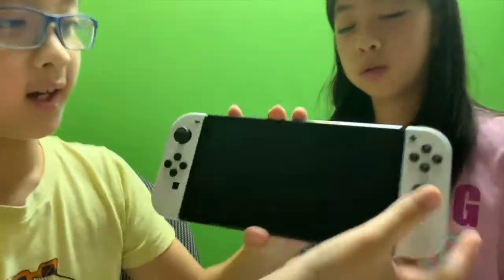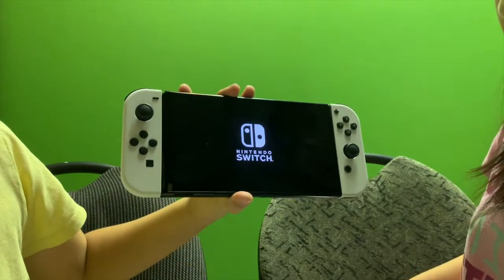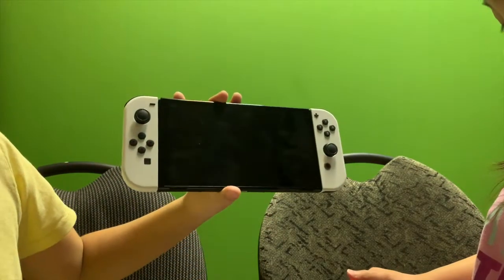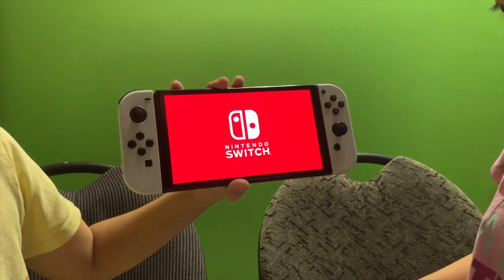Look at it — lighter, brighter. You put it in this one — yeah, look at that. It's brighter.